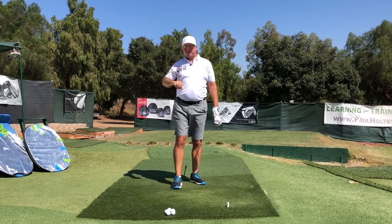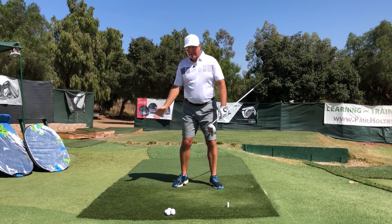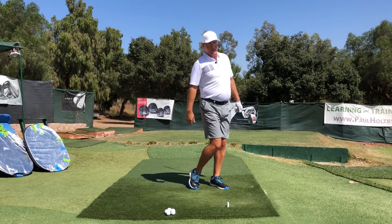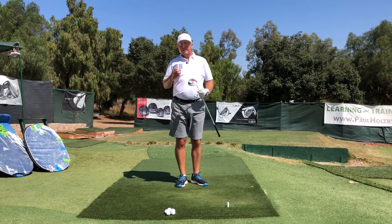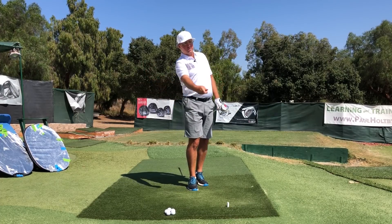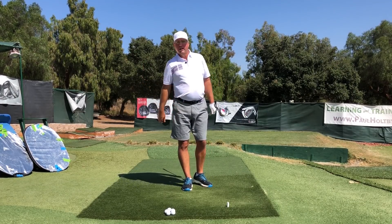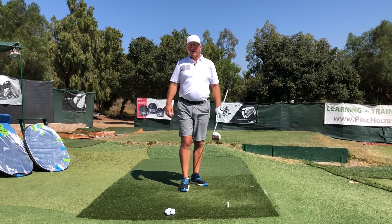That ball was absolutely smashed! I could really feel that I was accentuating — boom, boom — and that really triggered my hips and my torso to clear around to face the target. It felt a little extra faster, made my hands feel faster, and when I added the swoosh it felt like it was just multiplying all that speed of the torso turning. It felt like exponential speed out at the end, whipping that thing around — always intending on putting it out in front of the ball.